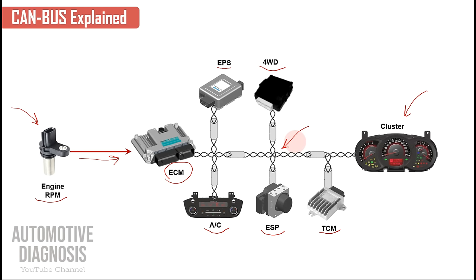So we don't need individual wires for each single signal. This is just one example — there are many signals the ECM needs to share with other control units, and other control units need to share information too. Instead of having so many hard wires, we just have one network to share information. Any control unit like Electronic Power Steering can send or receive information through the CAN bus.